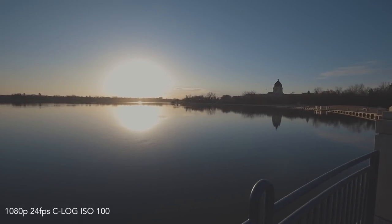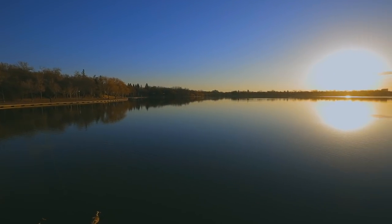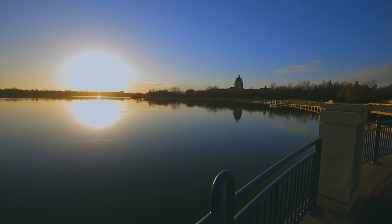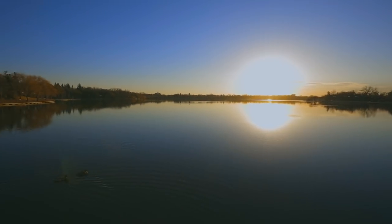Dynamic range test. How are we doing? Using C-Log for this one. It's at ISO-L which actually goes all the way down to 100. I don't know, it's probably digital, but it's cool, and I don't even have the variable ND on or anything. It's just straight out of the camera.